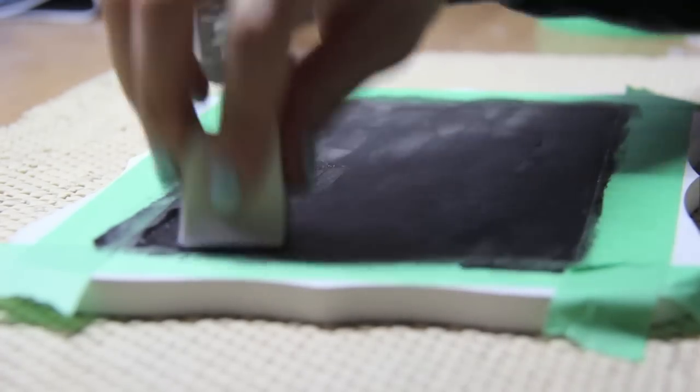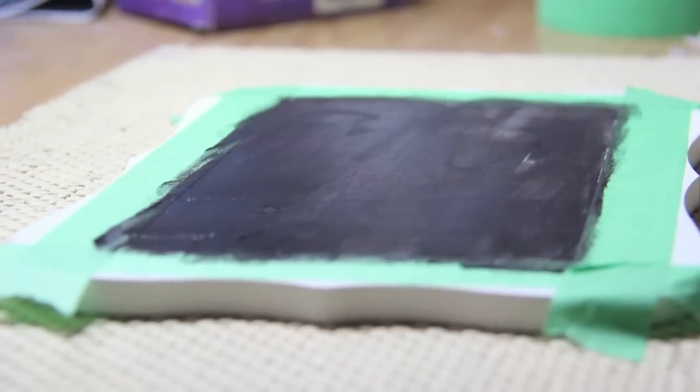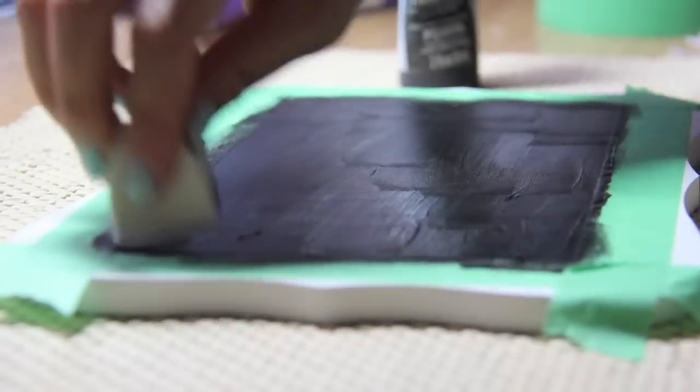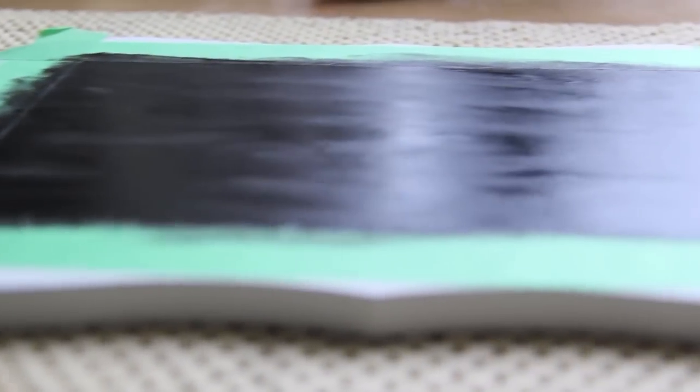Now about an hour has gone by since the paint has dried, so now you want to put on your second layer — this is also the final layer. You want to make sure that you're painting in the same direction so that the paint has a smooth finish in the end. Now let it dry for three days.